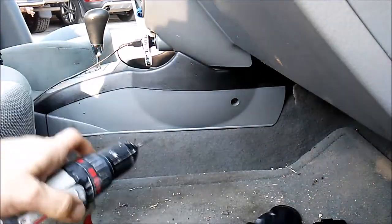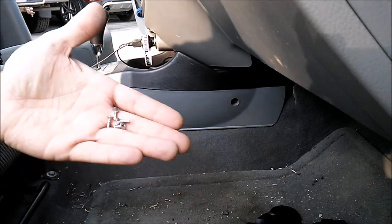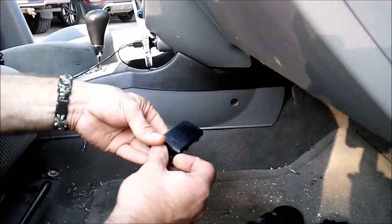Now that that's done, it's time to dig out the screws for the plastic. The plastic screws in this kit are the smallest ones in the kit. Very simply, you take the tab and screw them into the holes that you just drilled.